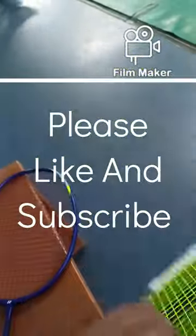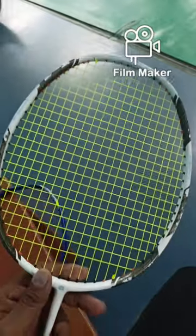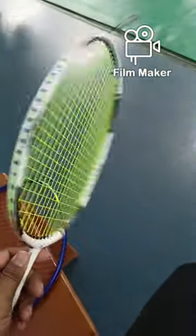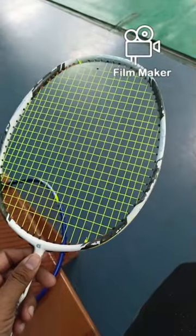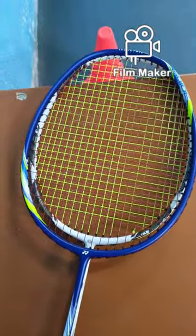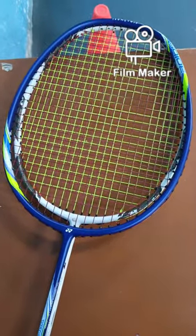Hello everyone, my name is Benaya. In this video I want to show you the difference between the head shape of the Jet Jiggler and other rackets. I have taken the Yonex Voltric 20i for comparison. As we know, the Jet Jiggler has a small head shape, and this is the exact difference between the Jet Jiggler and the other racket.